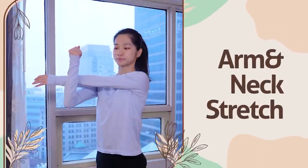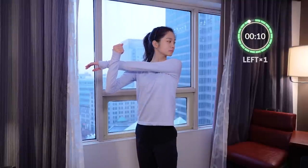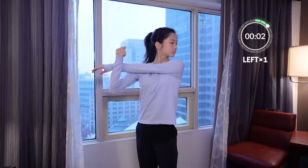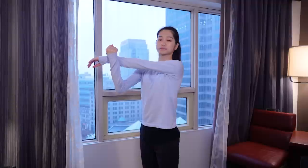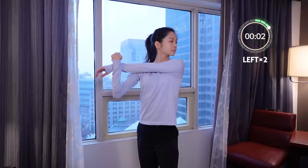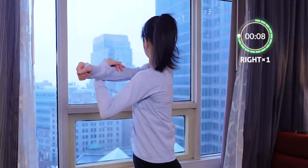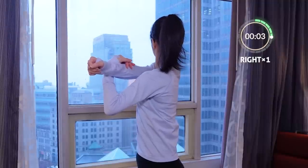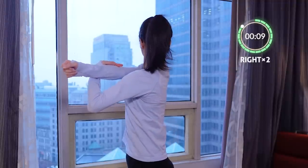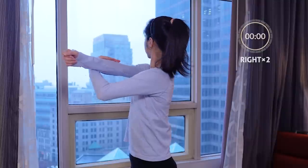Next exercise reduces tension in our arms and neck. It can be done anywhere, standing or sitting. Take one arm, grab it, and bring it across your chest. Hold for about 10 seconds, doing it twice — once on each arm, switching after 10 seconds. As you bring your arm across your body, turn your head in the opposite direction. Starting with the left arm, look towards your left shoulder, then switch to the other side looking over your right shoulder. Remember to breathe. Back to center — and one more time.